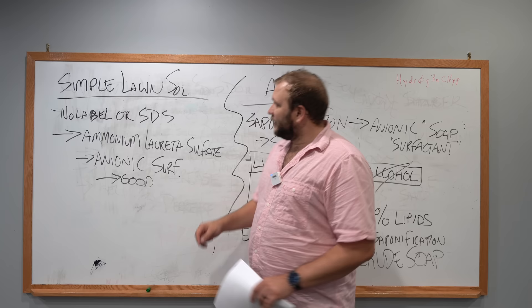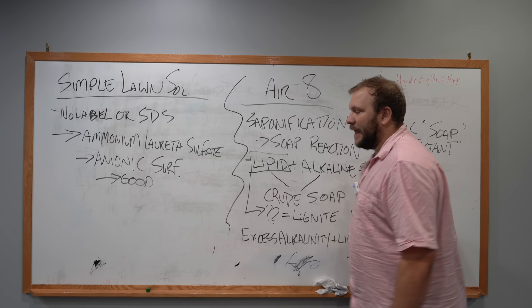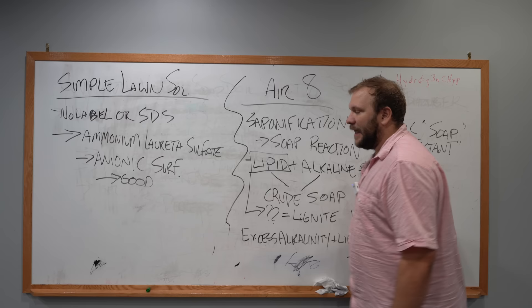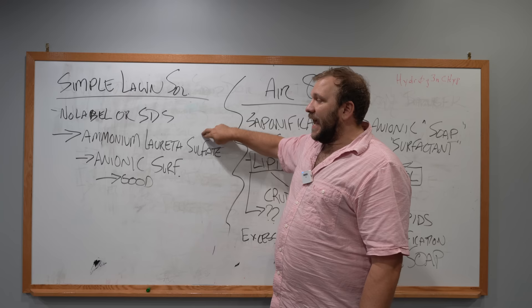The next product is the Simple Lawn Solutions Soil Loosener Soil Aerifier. I could not find a label or an SDS, but I phoned a friend on this one. He told me the active ingredient is ammonium lauryl sulfate or ammonium laureth sulfate, which tells me that specific active ingredient is an anionic surfactant. This is a good legitimate surfactant — as a wetting agent, this is a very valid product.